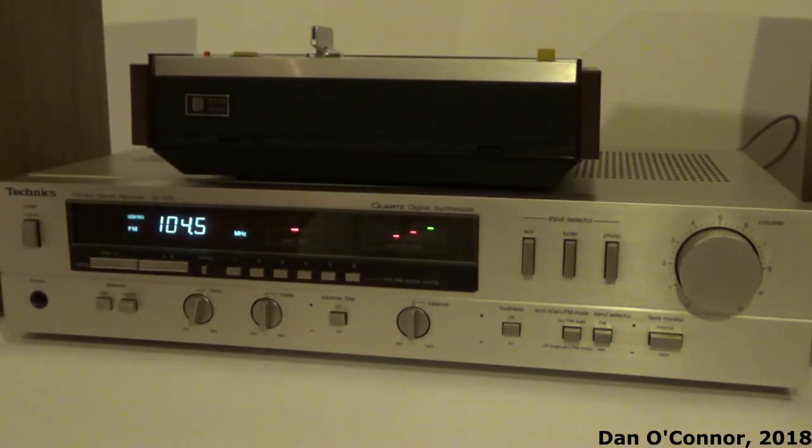Well, I think that's going to wrap it up. You've been watching a video about the Technics SA-206 receiver. Hope you enjoyed it. Thanks for watching, bye.